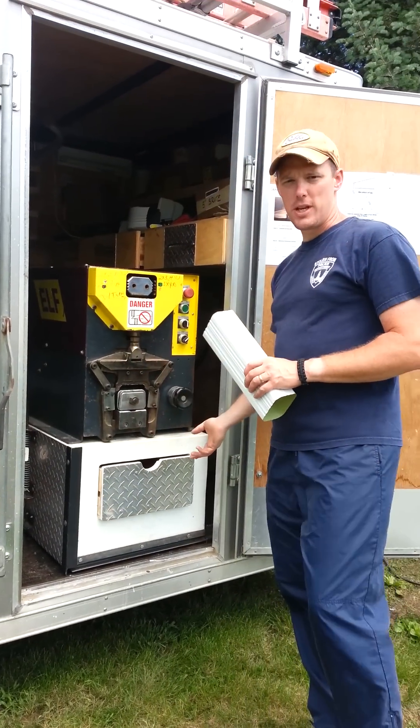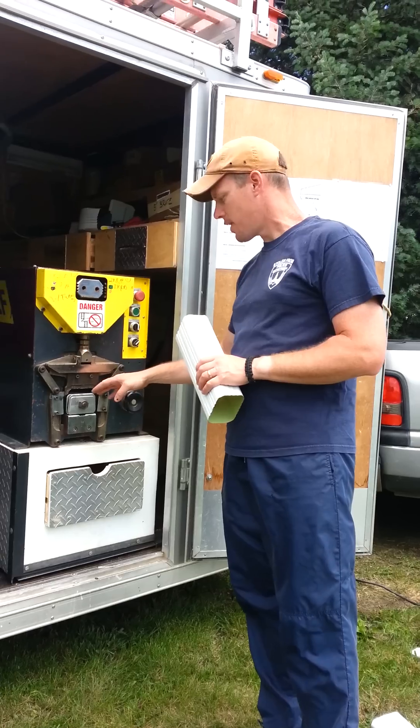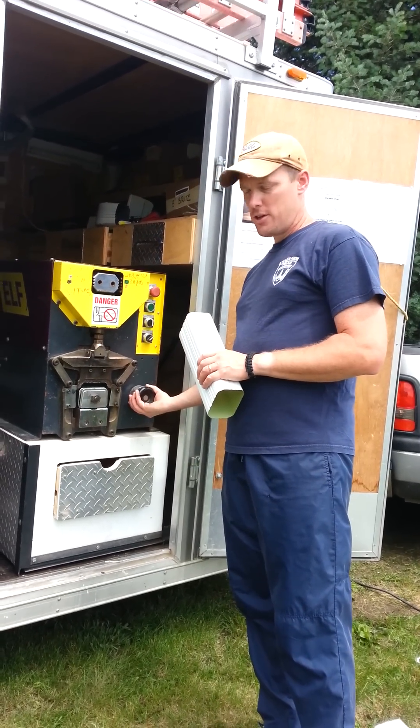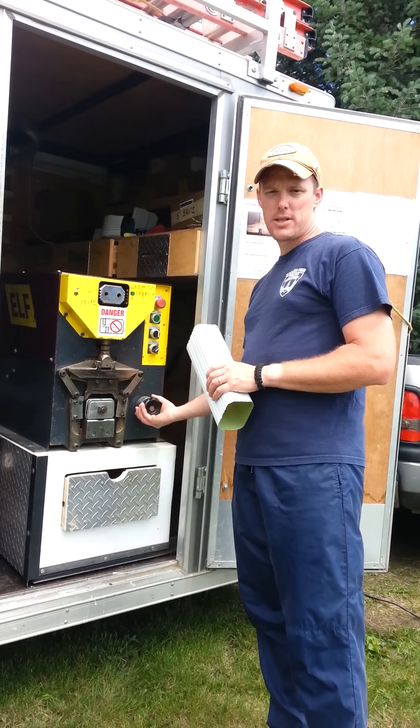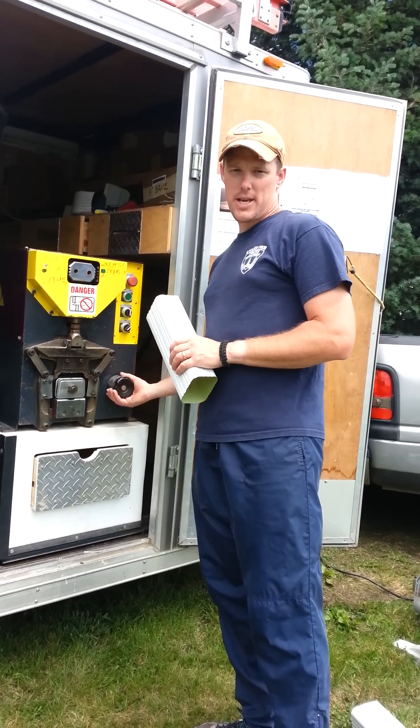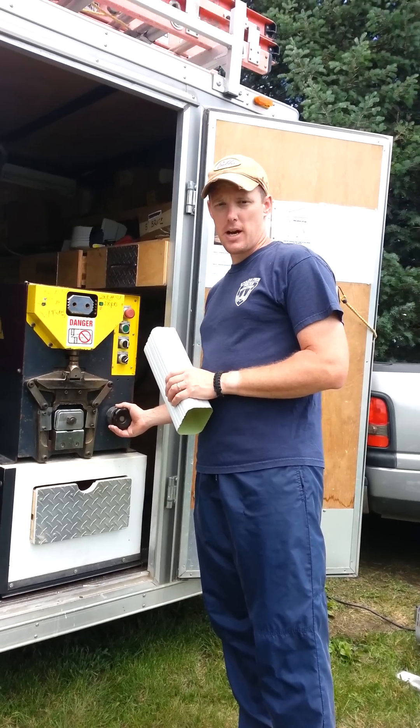This is the elbow machine here. It's set up right now for 3x4 A's. There's a selector here — you turn the selector and select the degrees that you want to bend the elbow. Right now it's set to a standard 75-degree elbow.